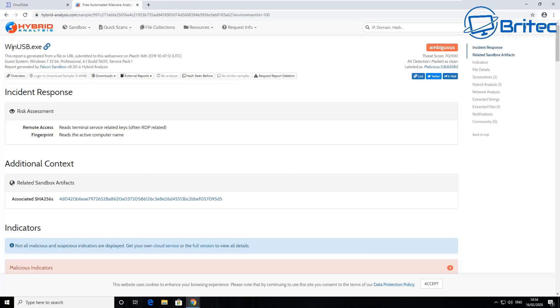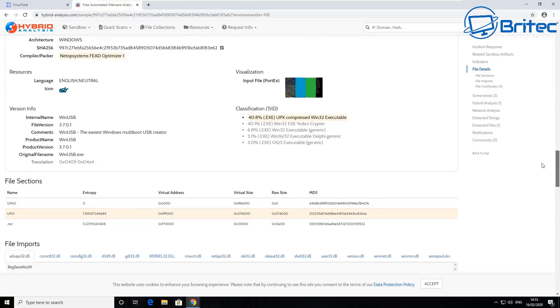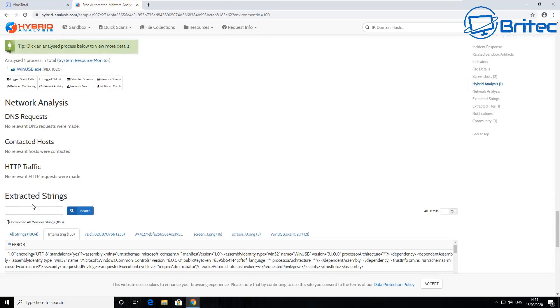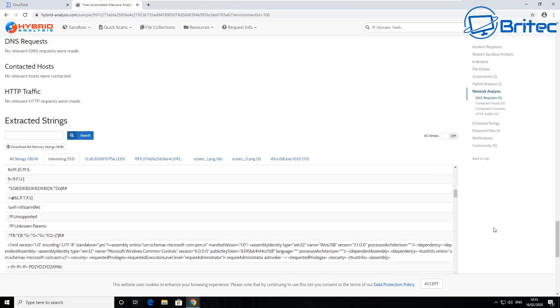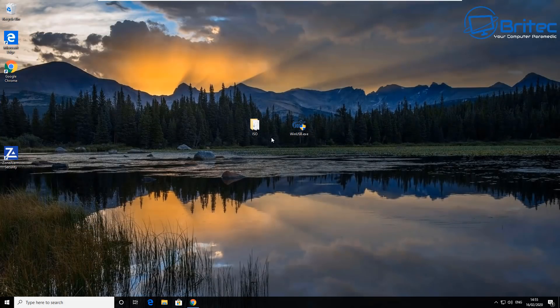Another concern was that these programs contain malware. As you can see, there has been an extensive analysis done on this particular program. When people post comments saying it has an infection or he's spreading viruses — I don't do that. I try to do my research to make sure the program is safe. The hybrid analysis has tested it and confirmed there's no malicious content embedded in it, and the extracted files came back clean.